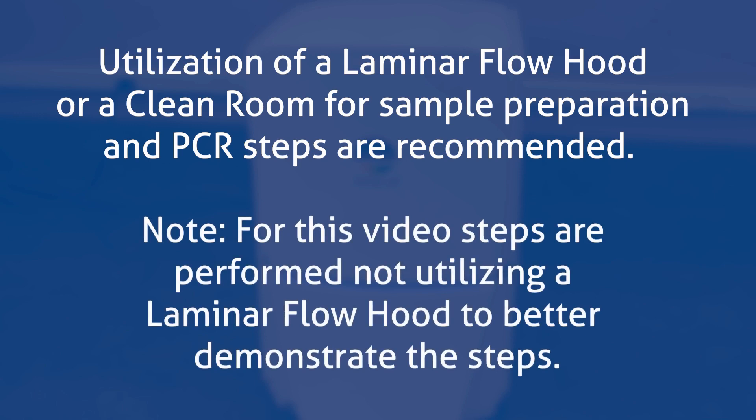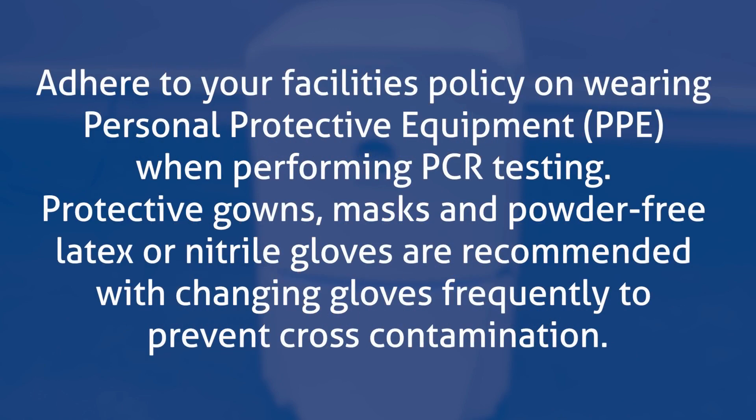Note: for this video, steps are performed not utilizing a laminar flow hood to better demonstrate the steps. Adhere to your facility's policy on wearing personal protective equipment, or PPE, when performing PCR testing. Protective gowns, masks, and powder-free latex or nitrile gloves are recommended, with changing gloves frequently to prevent cross-contamination.